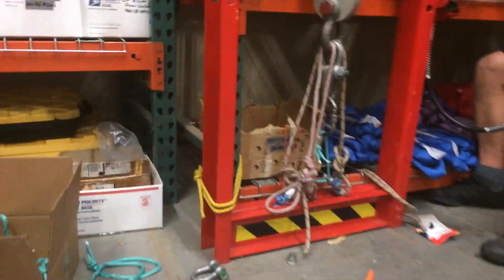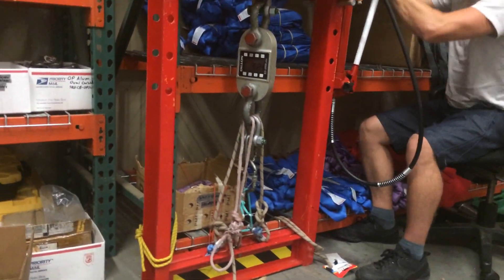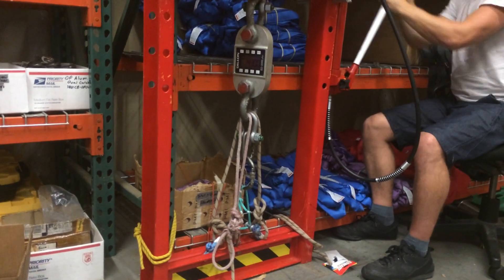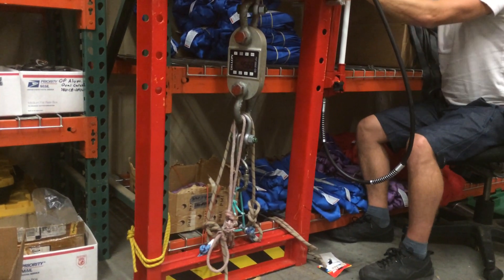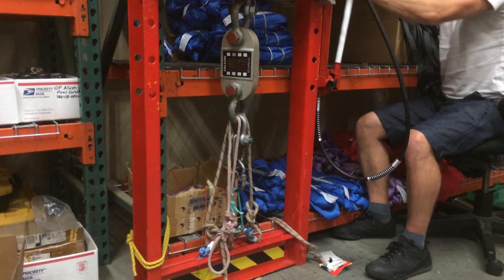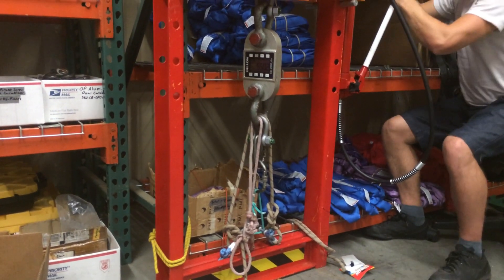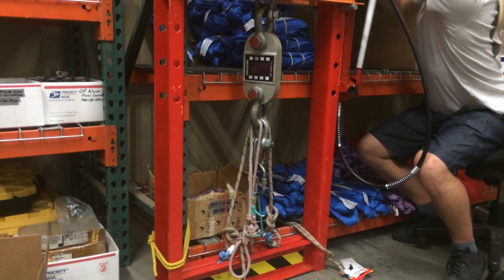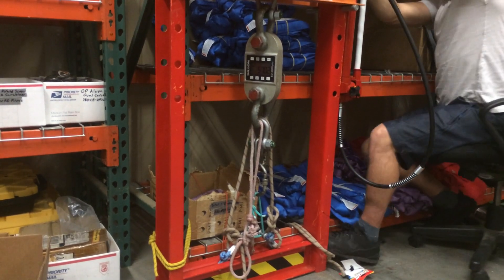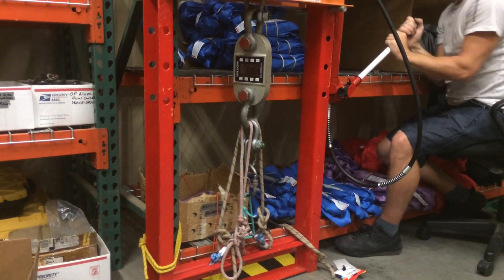Oh, we're not going to be cold. Thirty-two hundred. Four thousand. Forty-three hundred, forty-five hundred, forty-eight hundred. Five thousand, fifty-one hundred. Fifty-four hundred. Fifty-seven hundred.